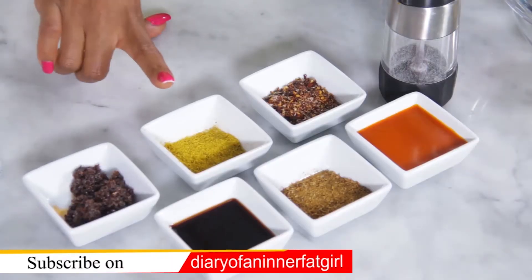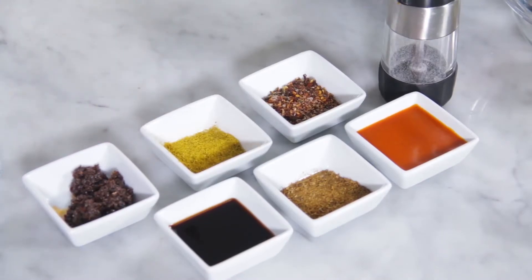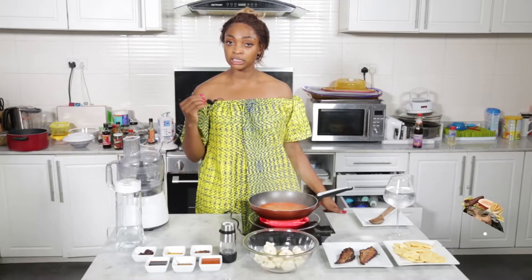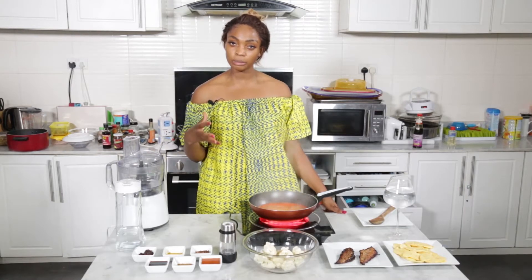Then we have curry, and lastly we have my own little homemade version of shito, which is basically onions, tomatoes, and crayfish all mixed in kind of like an oil to make a paste.